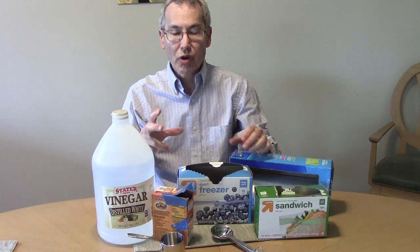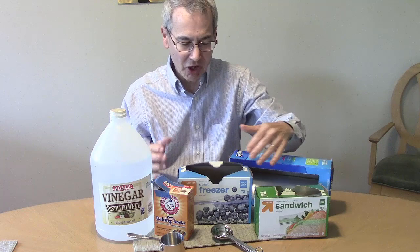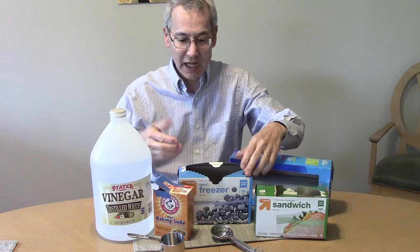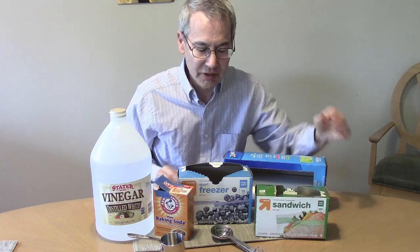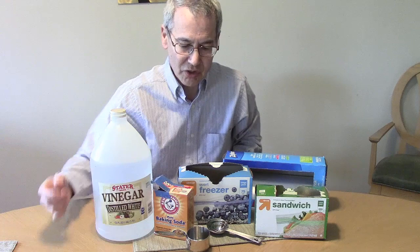I'm introducing a project you can do at home. I'm going to use some vinegar, baking soda, and some plastic ziplock bags. You can use any size you like — the sandwich bag, quart bags, or if you really want to go big, the gallon bags. To do this scientifically, it'll help if you have some measuring devices like measuring spoons and measuring cups so you can be precise in your measurements. Not essential, but it'll help.